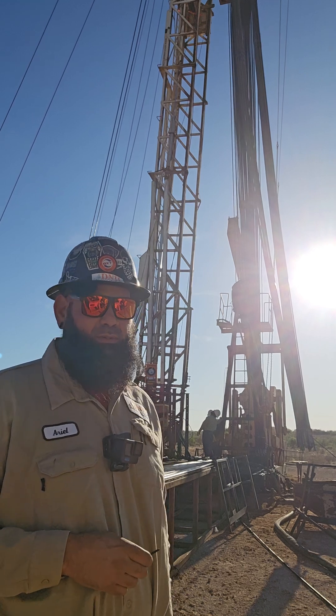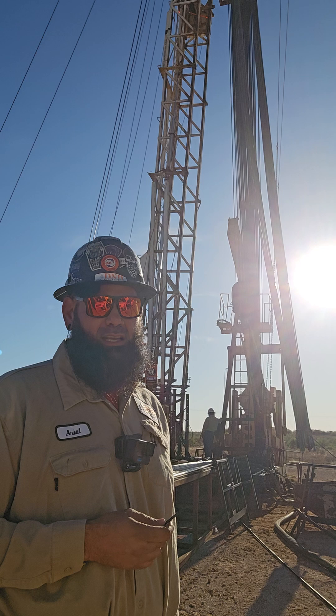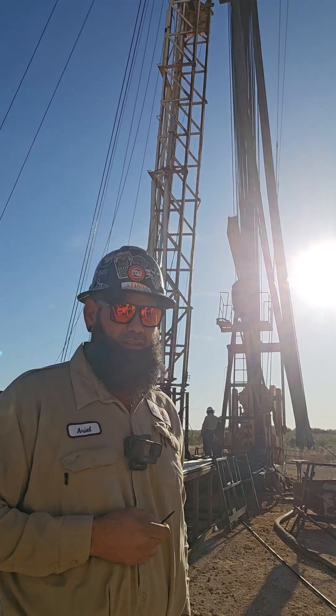You'll see that in the next couple of steps. I'll go ahead and put up another video here next so you guys can see what the whole process of this operation is.